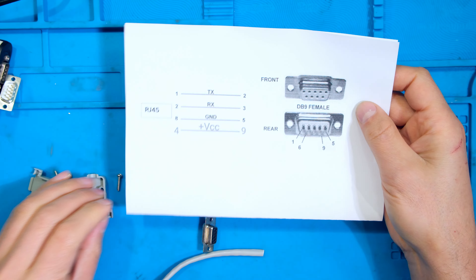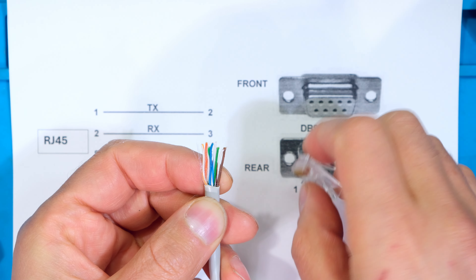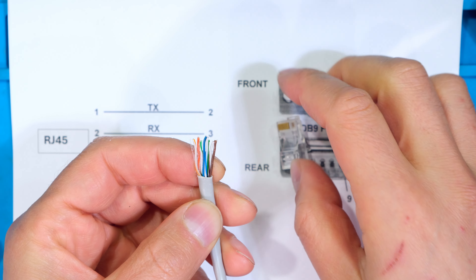In this video I'll be demonstrating how to go from the RJ45 present on the modern Expert inverters to a female RS232 connector. Here are the pinouts: on the RJ45 side I'm going to use pins one, two, four, and eight, and then on the RS232 side, which will be female, I'll be wiring it to pins one, six, five, and nine.